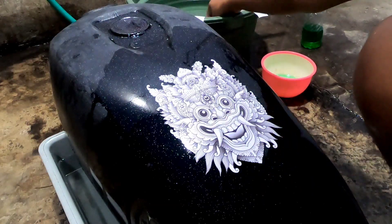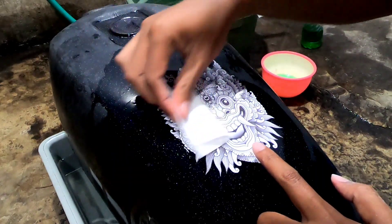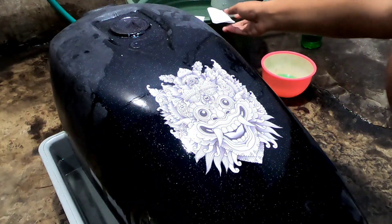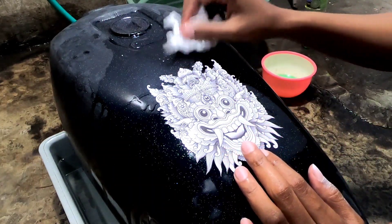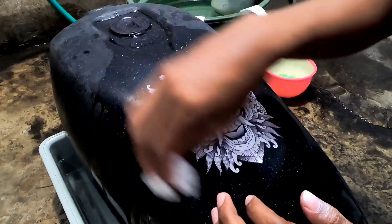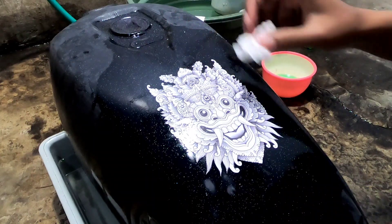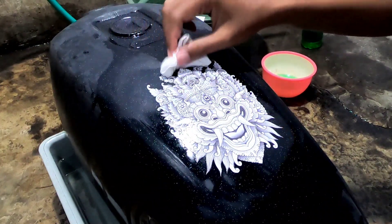Dan seperti ini hasilnya setelah proses cutting yang cukup lama dan memakan waktu — mantap ya. Tinggal kita ratakan lagi dengan menggunakan kertas water slide decal tadi supaya benar-benar rata. Langkah berikutnya kita menggunakan tisu, gunanya untuk menyerap air di sekitar gambar dan juga di gambarnya supaya cepat kering. Gambarnya jangan dijemur ya, kalau bisa keringnya di tempat yang redup. Pakai tisu — kita totol-totol tisu supaya airnya cepat kering.